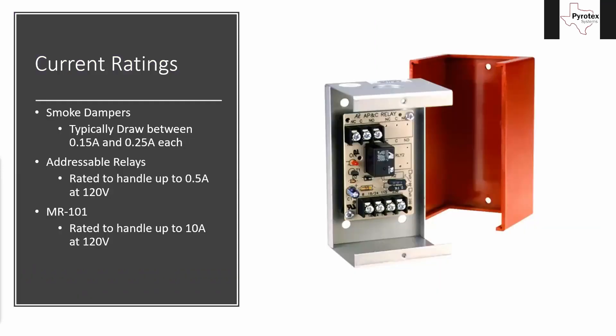When we control smoke dampers, we have to make sure we handle the power correctly because we're not providing the power circuits to them — the electricians provide the power circuits. The mechanical contractor actually installs the damper itself. All we do is interface it with the fire alarm so that they know where the fire is and when it's happening. One of the biggest questions we get is: when can we just use an addressable relay, and when do we need an MR-101 style relay?